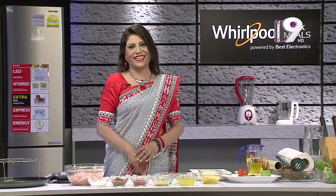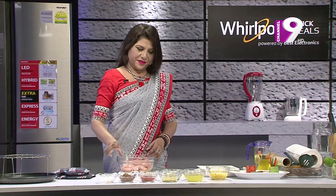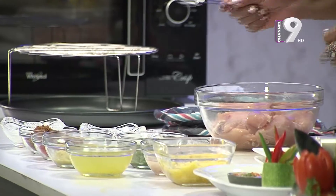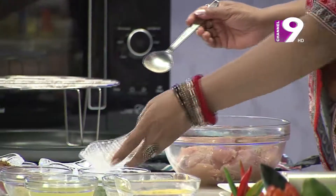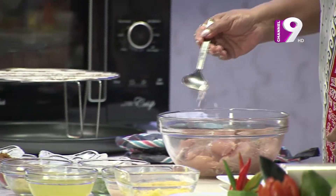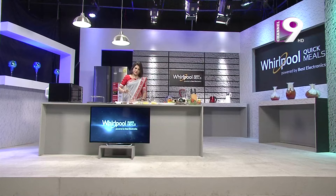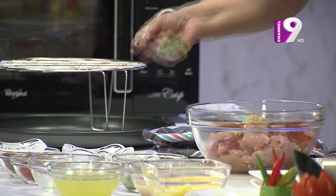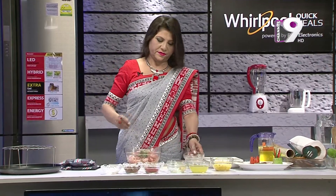Let's cut the chicken and add laban, brown sugar, lal-murich, aada-bata, and roshan-bata. Mix all the spices together into the chicken.